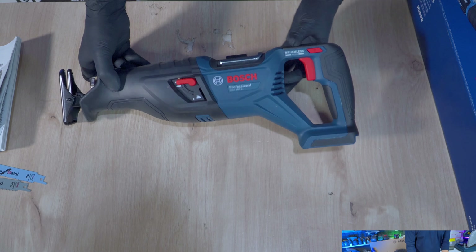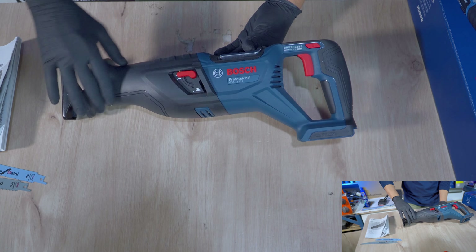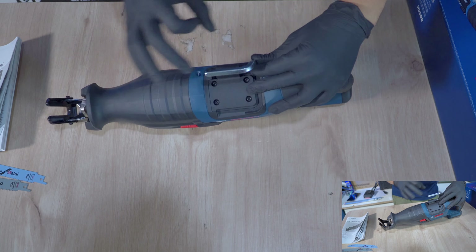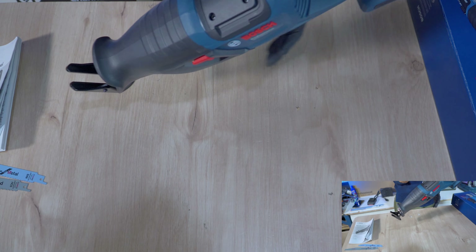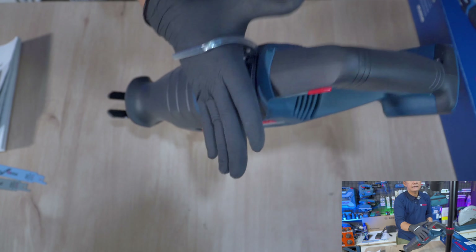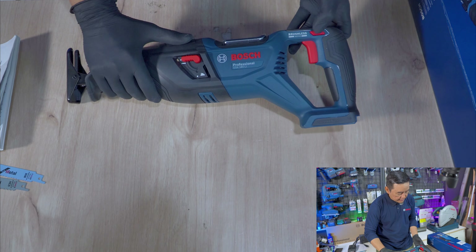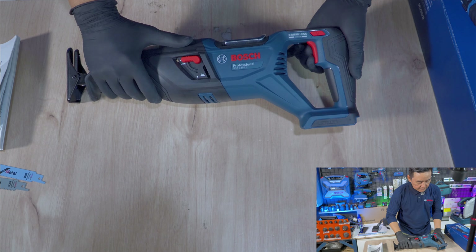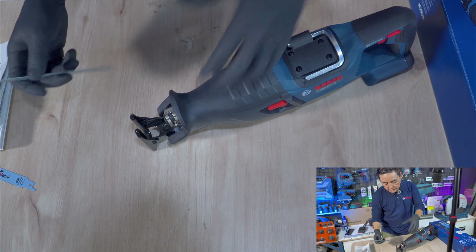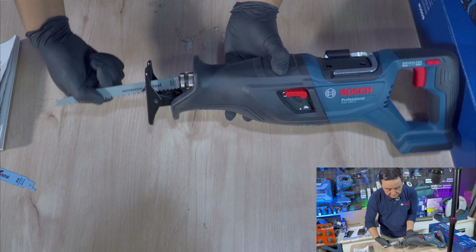Build quality-nya sangat mantap, solid. Di head bagian depan dibalut karet seluruhnya. Di bagian atas ada gantungannya menggunakan besi yang sangat solid — jadi kita bisa cantolkan misalnya di rak atau di besi lokasi yang akan kita potong. Di sini juga ada fungsi pendulum, switch atas bawah, emboss bertuliskan Bosch, tombol safety, dan trigger yang sekaligus berfungsi sebagai variable speed. Ini yang disebut Tool-less — untuk pemasangan mata pisau, Quick Release, cukup didorong dan langsung terkunci.